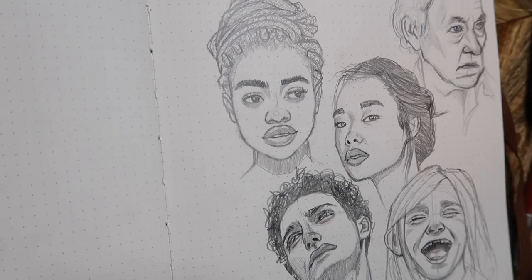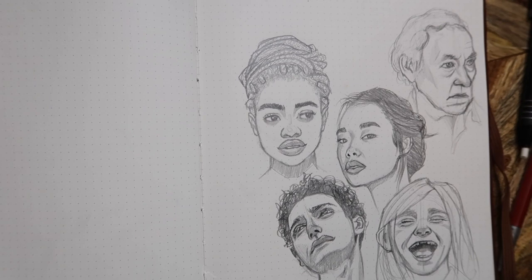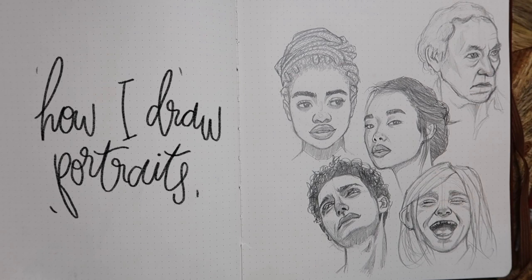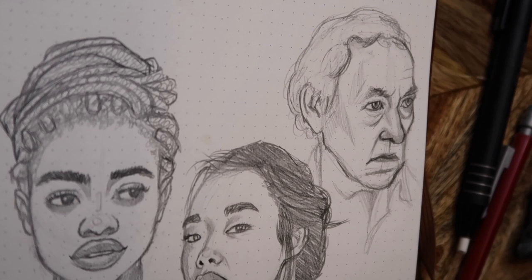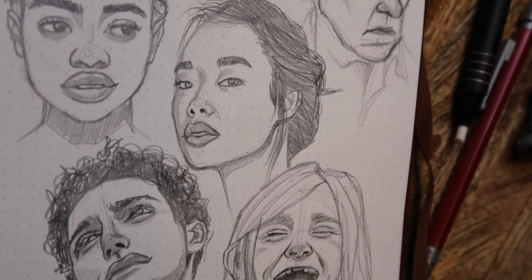Hey guys, it's Anne and welcome to my channel. For this video I'm showing you how I like to draw portraits. I'm always going to put a disclaimer when it comes to art videos: there is no such thing as a right or wrong way to do your type of art — whatever works best for you is for you. But today I'm going to show you how I like to draw my faces, and obviously there are so many different methods, but this is the one that works best for me.